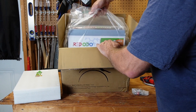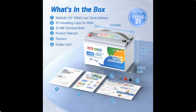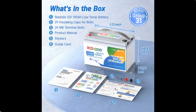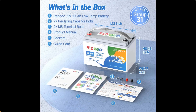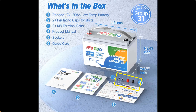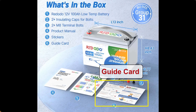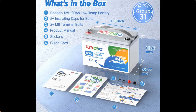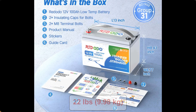I'll spare you from watching me pull everything out of the box. Instead I'll quickly go through this really good image I found on Redodio's website, which matches exactly what came in the box I received. So we have the battery — it's a group 31 size battery. It comes with two insulating caps and two M8 terminal bolts, a product manual, stickers, and a guide guard. It's 13 inches long, 8.43 inches tall, and 6.77 inches deep, and it comes in at a weight of 22 pounds.